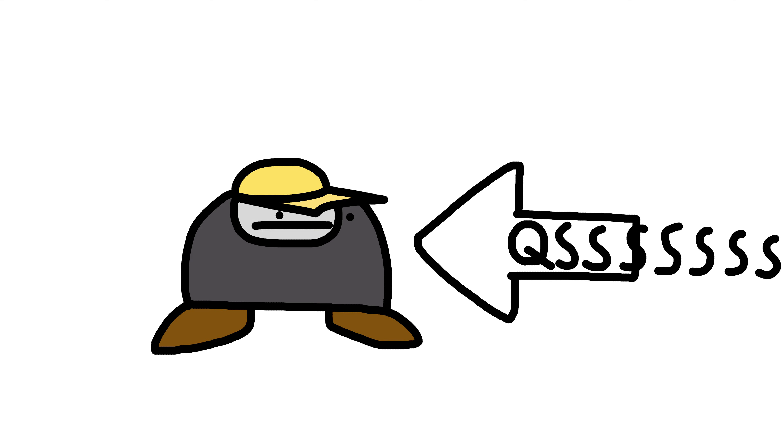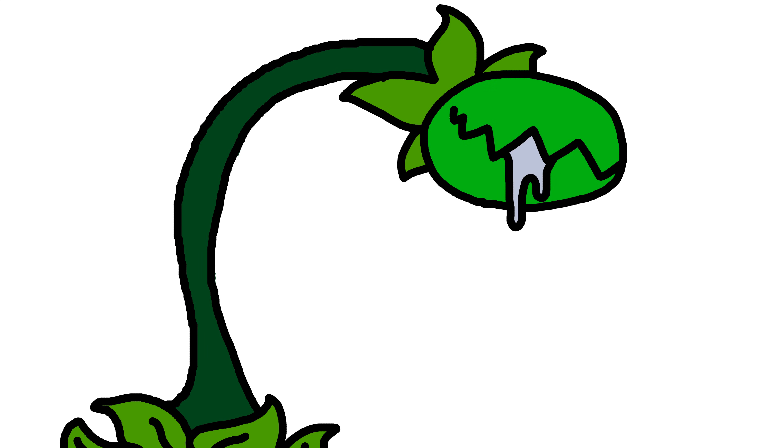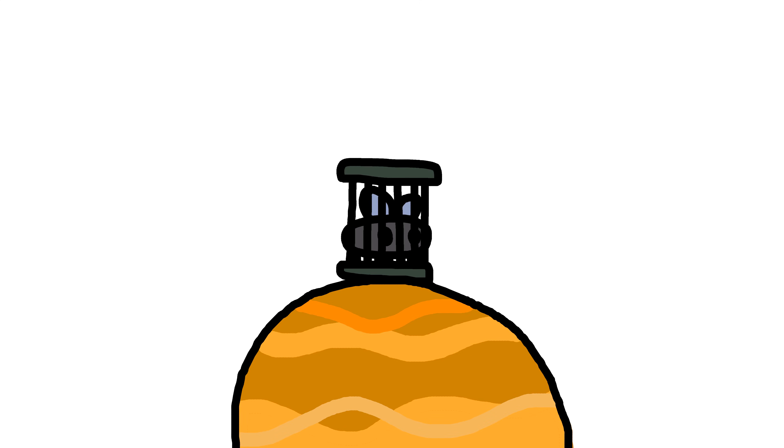Hello, I'm QSS. My last video did pretty well, so I'm gonna make another one. This time I'm gonna be talking about carnivore plants, you know, like Venus flytraps and stuff.